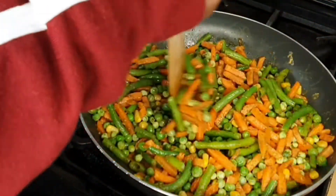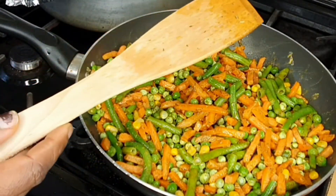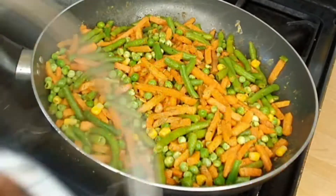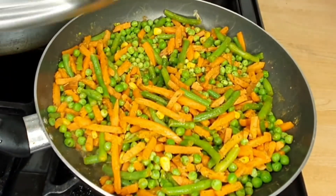If you haven't yet liked this video, please do now — thank you. I reduced the heat to medium and covered the pan so it cooked for about five minutes.